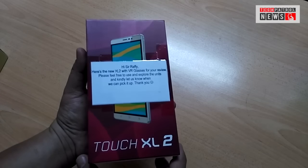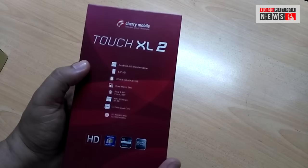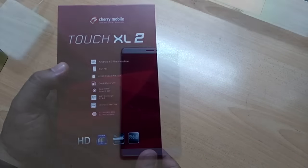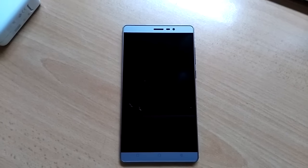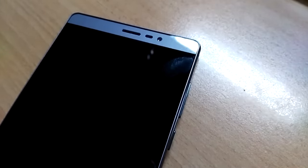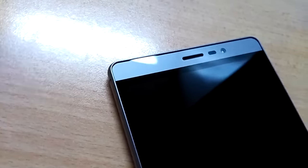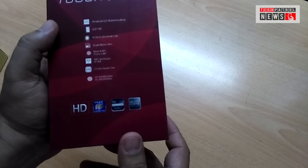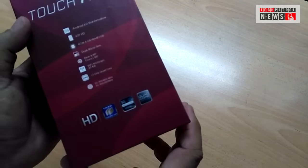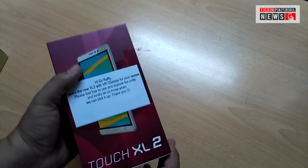So we've got here the Touch XL2. This is a 6-inch Android device from Cherry Mobile, and out of the box you'll get Android 6 Marshmallow, a 6-inch HD display, 8 gigabytes internal storage with 1 gig of RAM, dual micro SIM, 8 megapixel rear camera and 2 megapixel front camera, Bluetooth 4.0, and 802.11 BGN Wi-Fi. Running it is a 1.3 gigahertz quad-core processor. This is a 3G or HSPA device — no LTE on this phone, ladies and gentlemen.